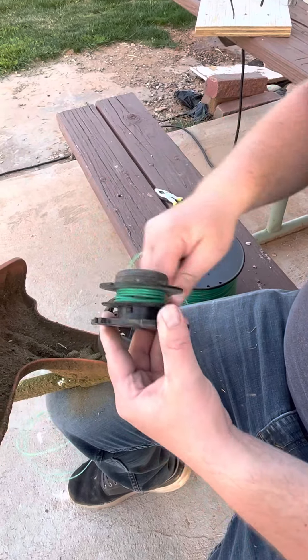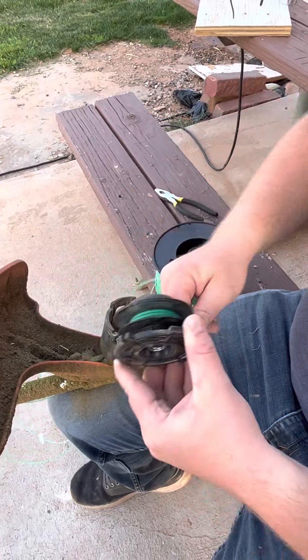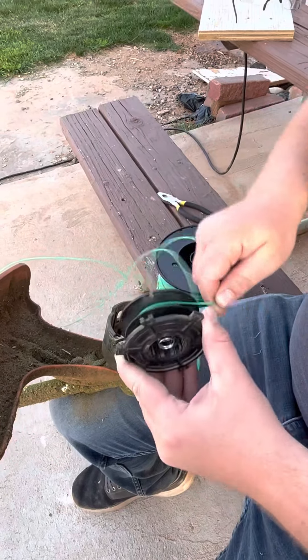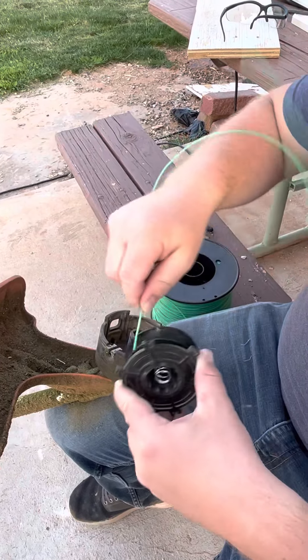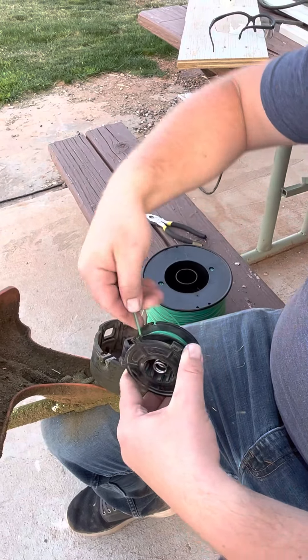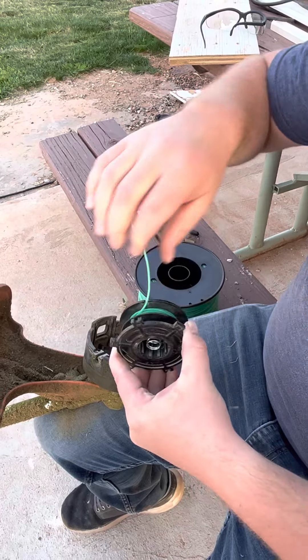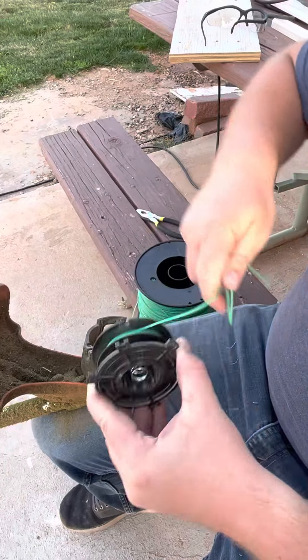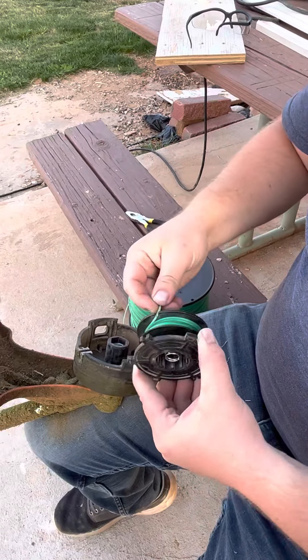You don't want to pull it too tight, otherwise it won't be able to feed through while your motor is spinning. But you want it tight enough to be snug so it stays in place — just kind of a happy medium. You're going around and then when you have about four or five inches left over, there's this nifty little notch that is going to hold it for you right there.